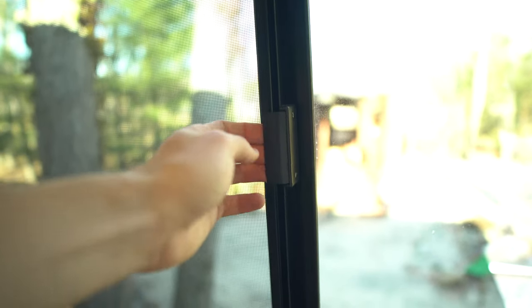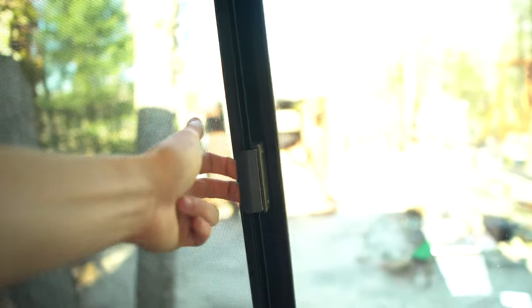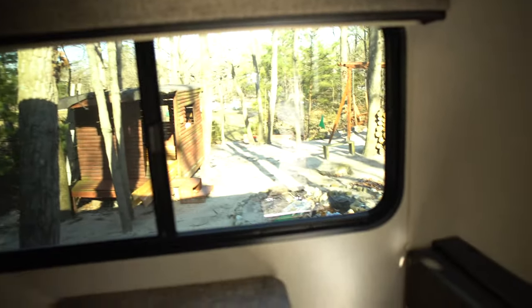Over here is the big window. I don't like the way these windows are set up — you pull them out and then you have the screen. Sometimes you try to pull and it doesn't work; it won't push over and takes a lot of force. Hidden up here you have blinds — this is the only blind that actually works out of all of them.